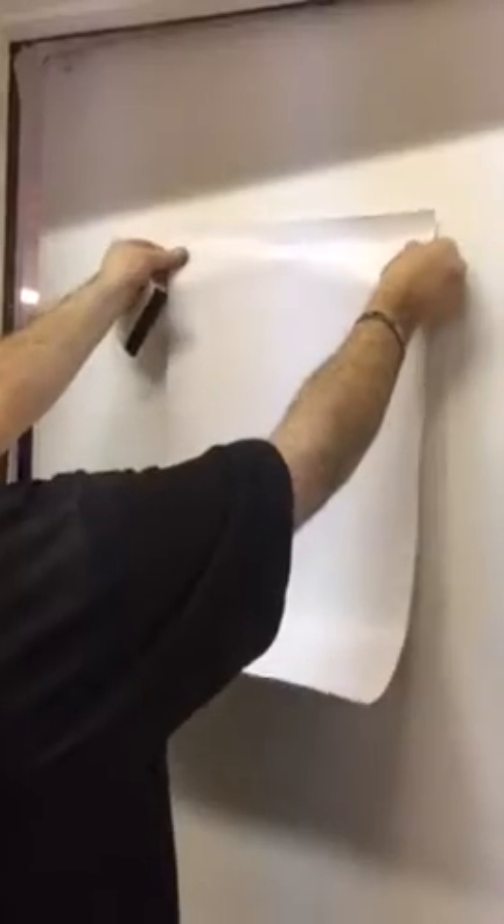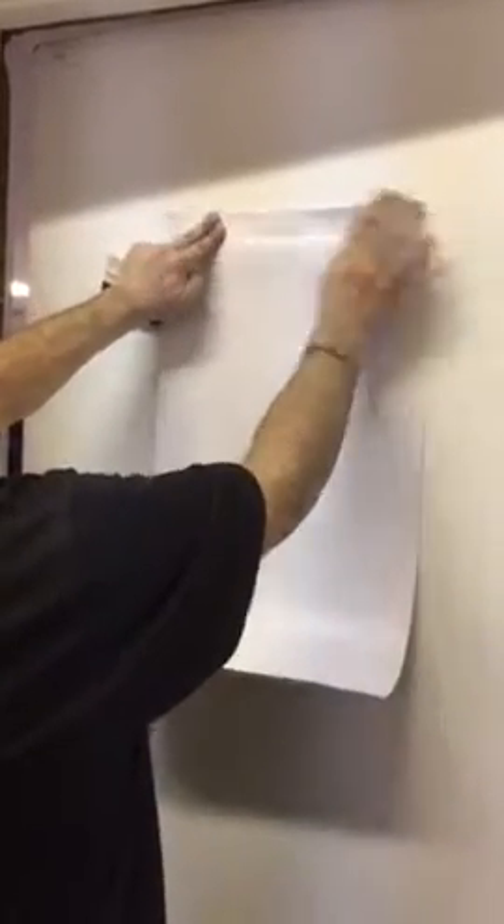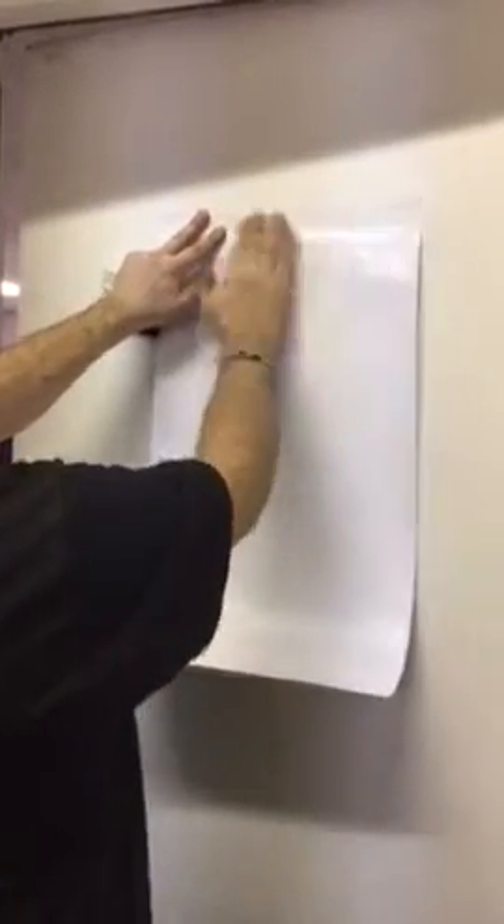Measure out on your door what's straight and hinge your vinyl to the door.